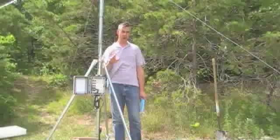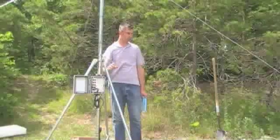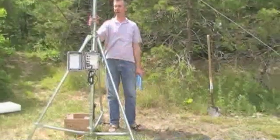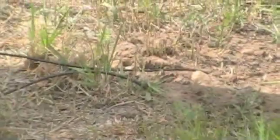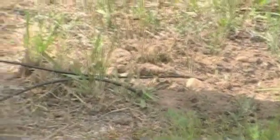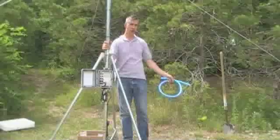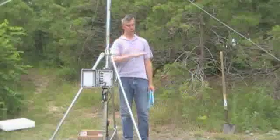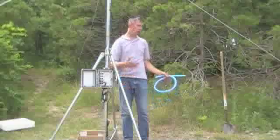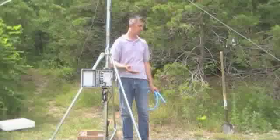For the purposes of this video, I've installed my soil moisture and temperature probes right here in the shadow of the tripod, which is not how you would do it out in the field. You'd want these far enough away from the tripod so they wouldn't fall in the shadow. You're going to dig the hole to the point where you want to do your measurements — whether that's two inches from ground level or three feet down, that's where you'd put them.